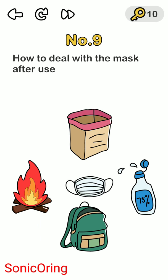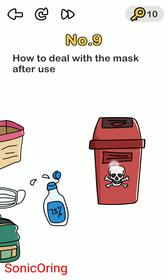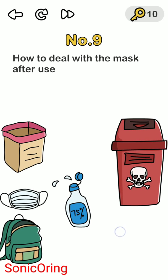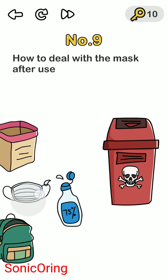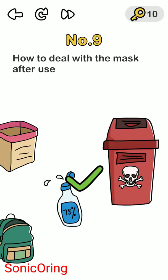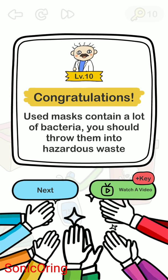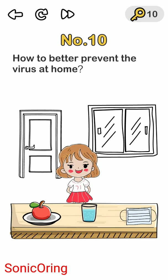Level nine: how to deal with a mask after use. You can burn it or put it in the trash can, but the correct answer is to move it to the right where there's a chemical waste bin for items like masks. Masks contain a lot of bacteria, so you should throw them into the hazardous waste bin — the one marked with the skull symbol.